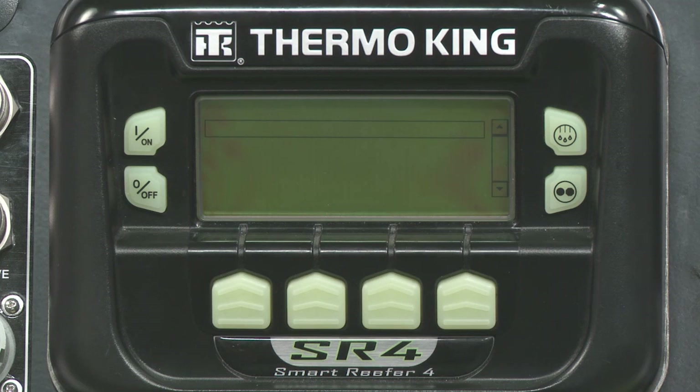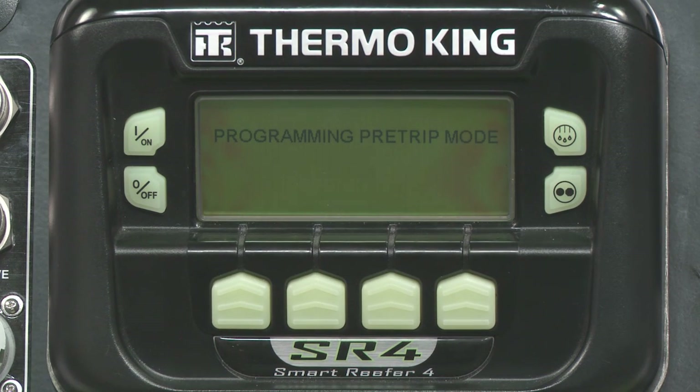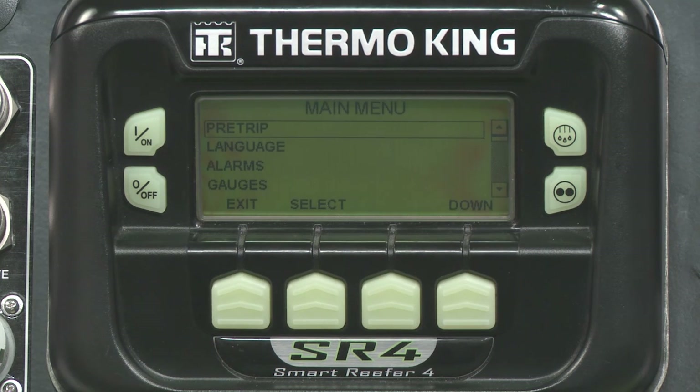Using the Menu soft key, locate Pre-Trip and then press Select. Please note that with most alarms, Pre-Trip will not work until the alarms are resolved or cleared from the system. Do not ignore the alarms — they were generated for a reason. Contact your Thermo King dealer if you can't resolve an alarm. Once all alarms are resolved, go back to Menu, locate Pre-Trip, and press Select to start.